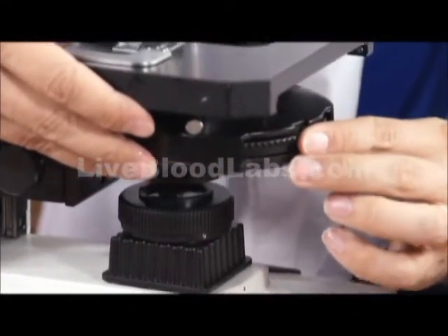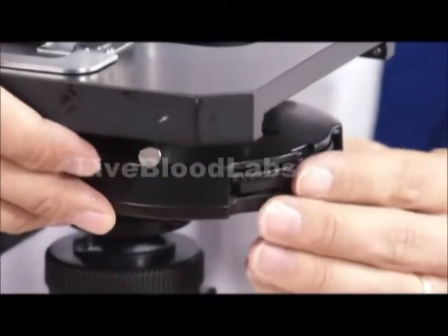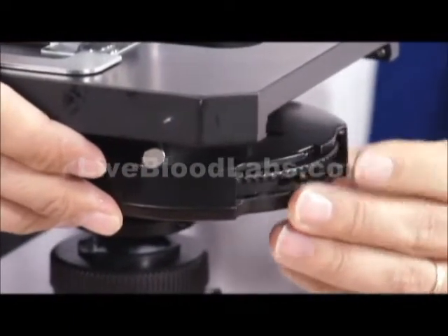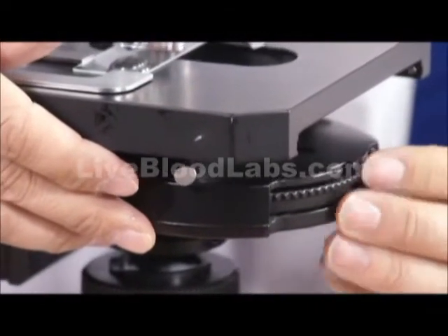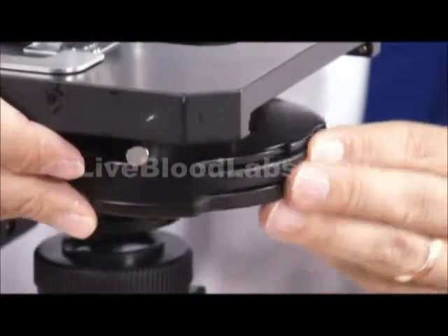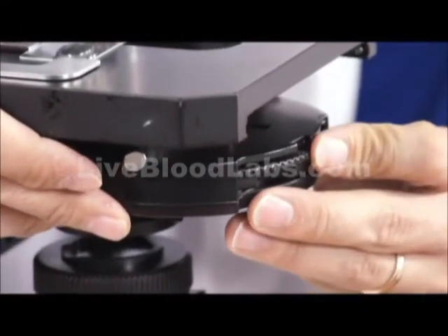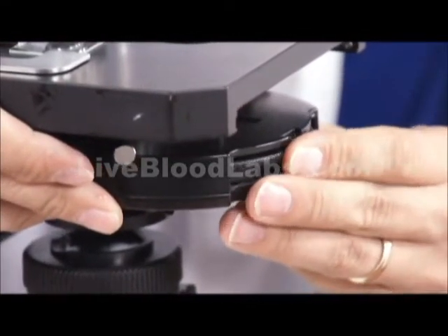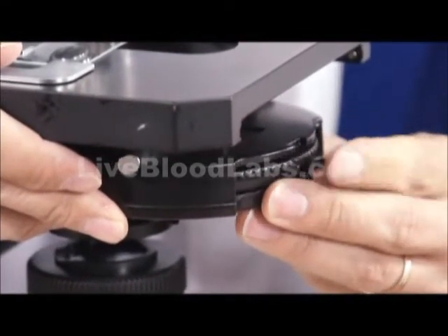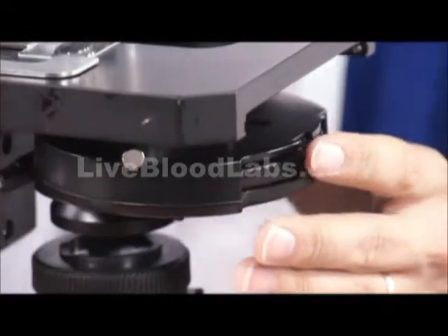BF for bright field, DF for dark field. It does have a dark field dry condenser setting. Where it says 100, that's for use with the 100x objective. 40 is for the 40x phase objective. 10 is for the 10x phase objective. And back to BF for bright field.